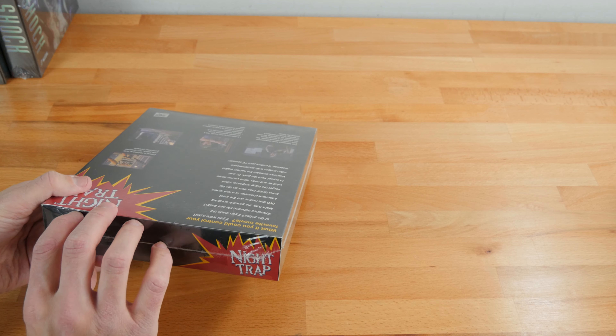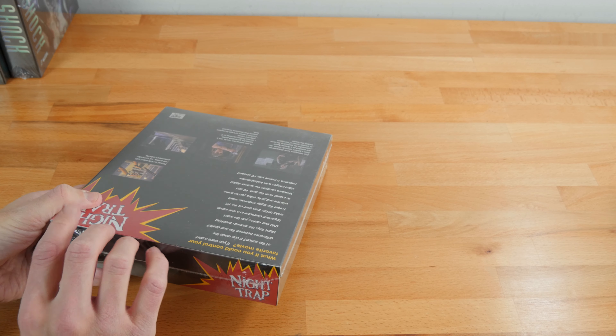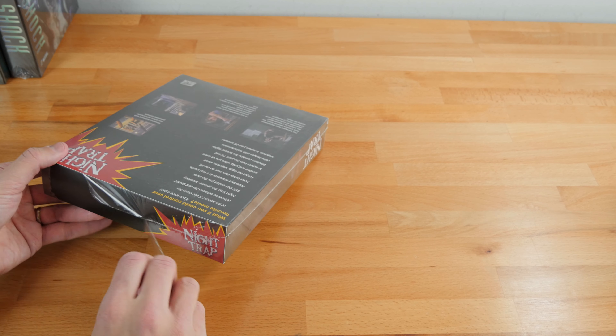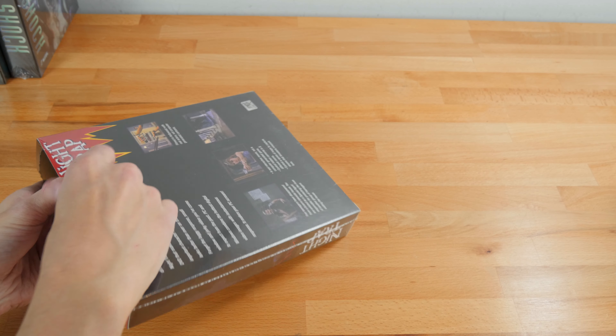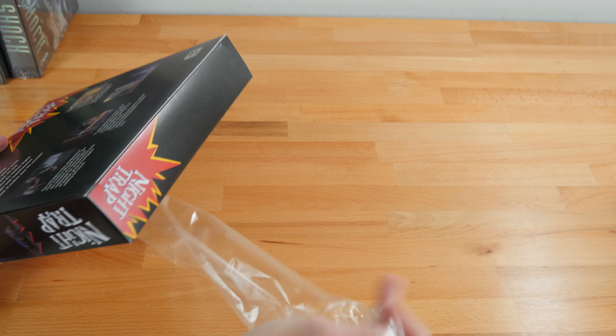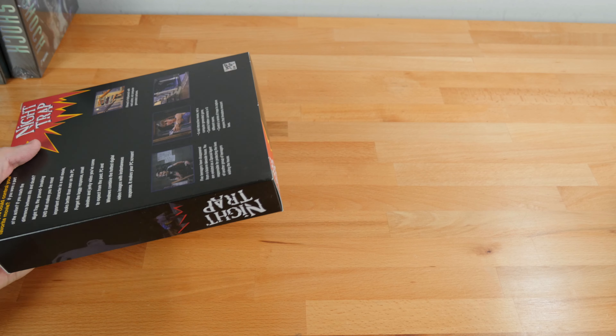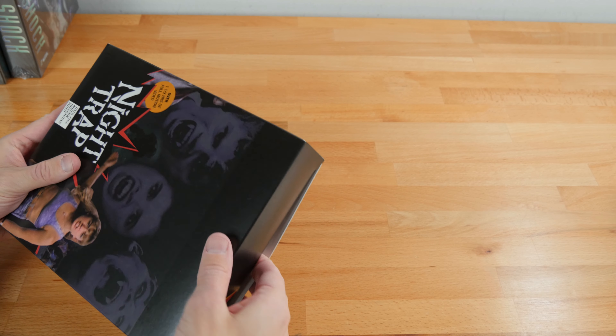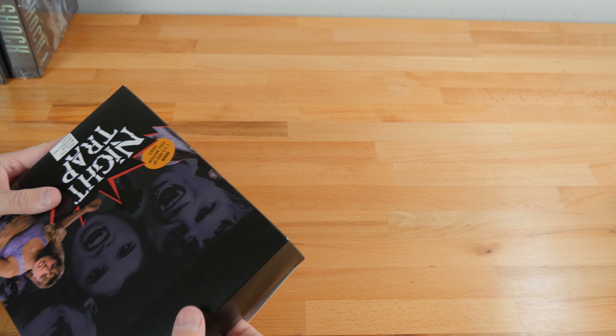Everyone look away if you're squeamish about opening sealed games, but I want to use and enjoy these games so we're going to open all of the ones I have today. Here's the first one open. This one uses a different insert fold style instead.